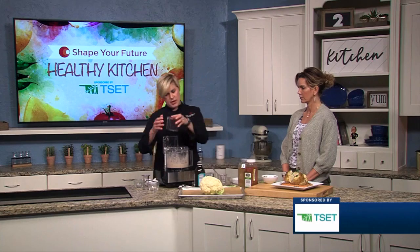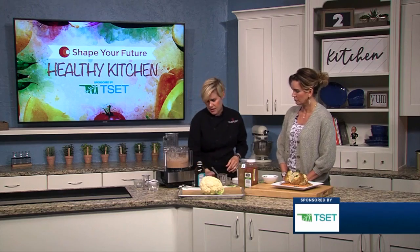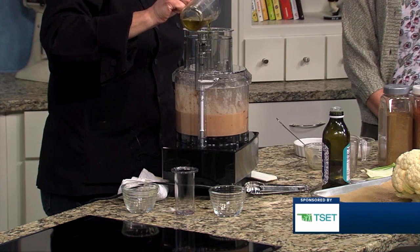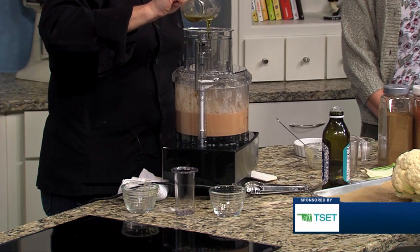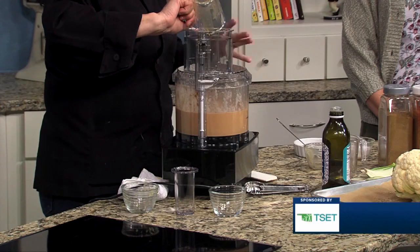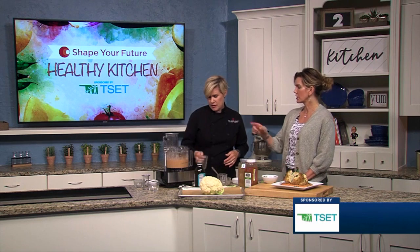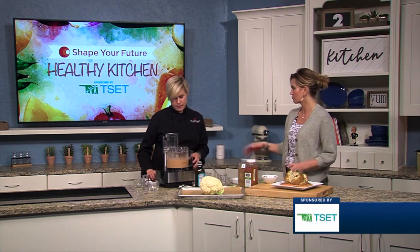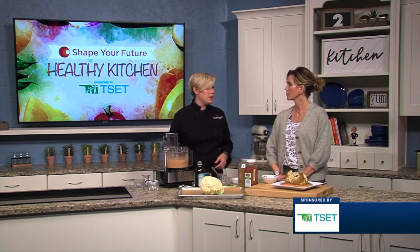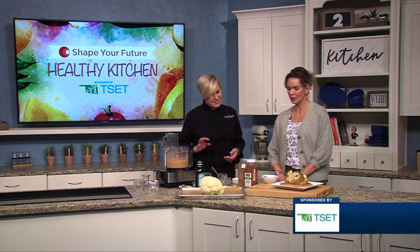We're going to put this on and let it spin until it's really nice and smooth, then we're going to drizzle in the olive oil. If we had a little more time I would probably let those beans blend a little longer. Is there a reason for the olive oil going in slowly? It can help form an emulsion, but probably in this instance it doesn't really matter — I'm just used to doing that from making a vinaigrette.